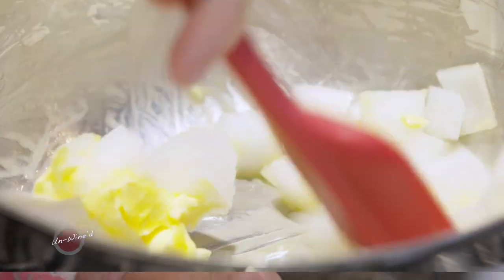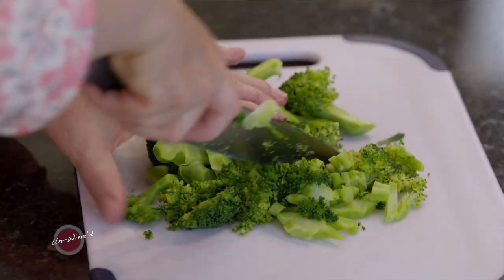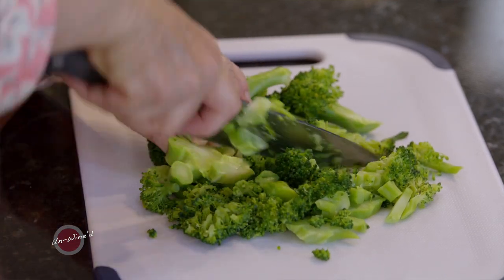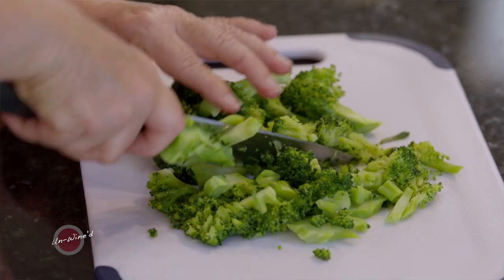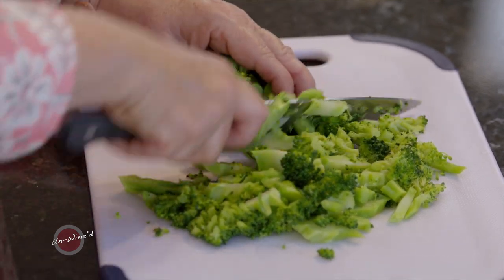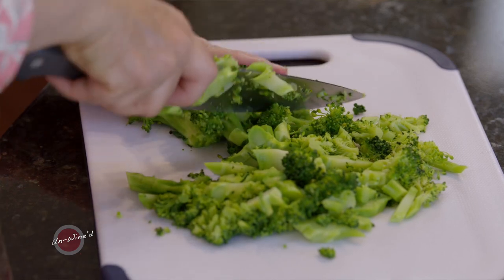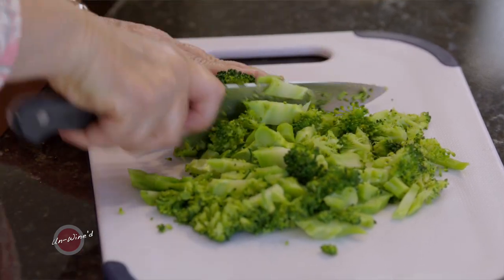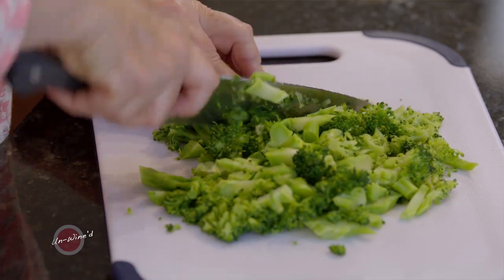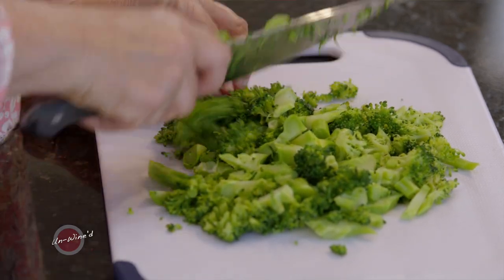While I do that, I'm going to go ahead and chop up some steamed broccoli. I took one crown, a nice size crown of broccoli, and I steamed it with a little bit of water and salt in the microwave, covered with plastic wrap, for three minutes. That gives you just enough steam that you don't overcook it before you put it in your sauce, and you don't undercook it.